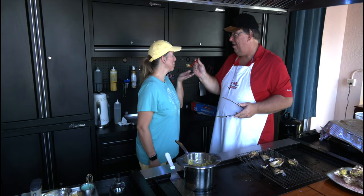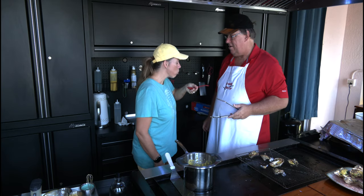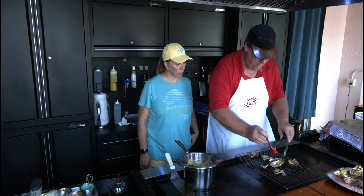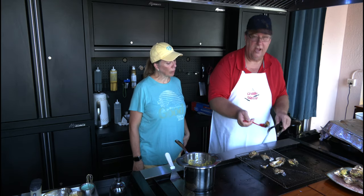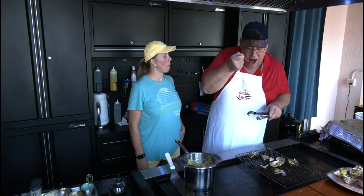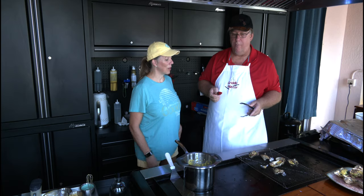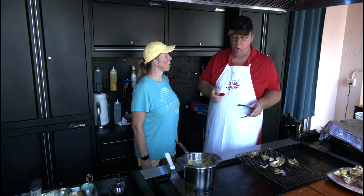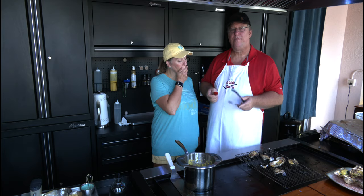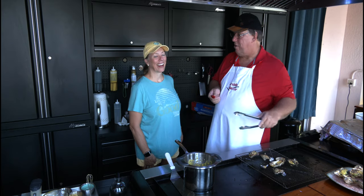I hope it tastes good. I hope it doesn't burn me. Is it hot? It's good! Look, I gave it to her first — was it real hot? No, it was okay. You need to just let it cool off. That's pretty good — and guess what? I don't have to sweat to do it, but this was pretty good. High five!